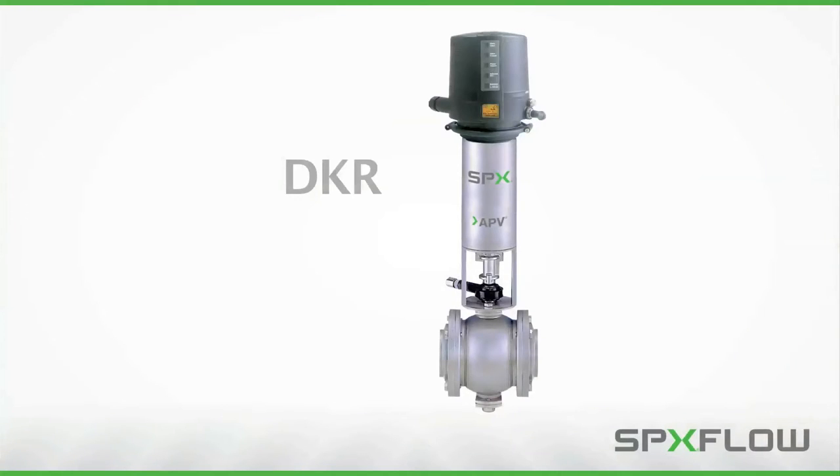The DKR, shown with sanitary clamps in this video, can be provided with many different connection types depending on installation requirements. It should be noted that welding the cover flanges directly into the process line is typically the most common and most sanitary connection method.